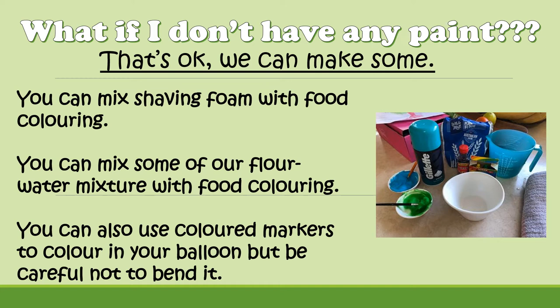That will make a slightly grainy, light paint, but it does dry quite strong. You can also use coloured markers to colour in your balloon, but just be careful not to press too hard because we don't want to put a hole through or bend our balloon. I don't really recommend markers too much because you will use up the whole marker and it will take a very long time. If you do have any paints at home, I recommend using those.